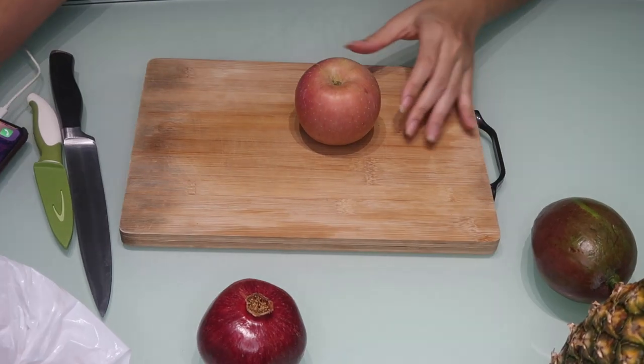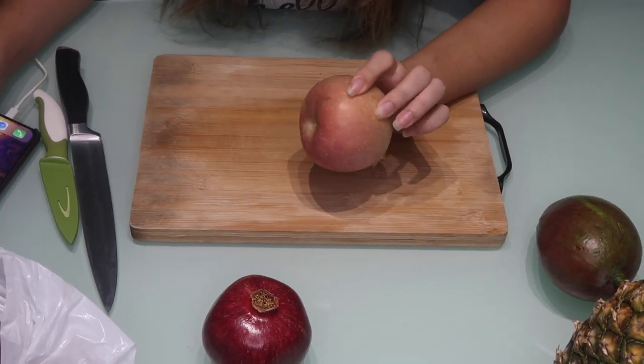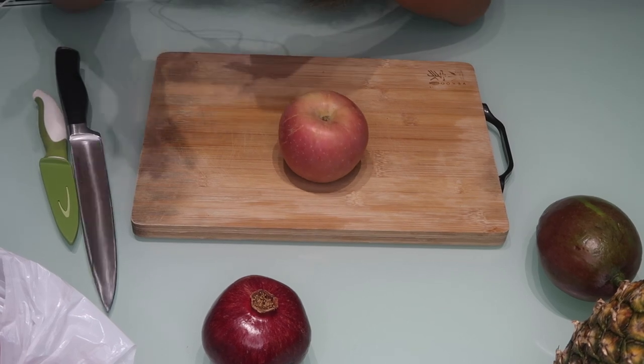How this video is going to work: I'm going to start off showing the usual way I cut the fruit, in comparison to what I find on YouTube or Google on what they say is the easiest way to cut pineapple, orange, apple, and mango. I'm going to start off with the apple, and I'm also going to time it to see which way is faster.